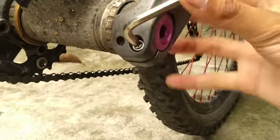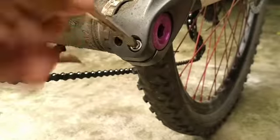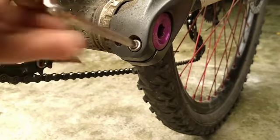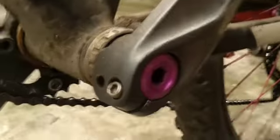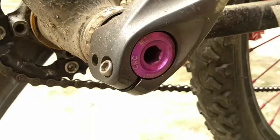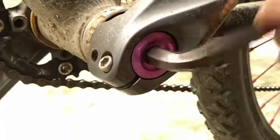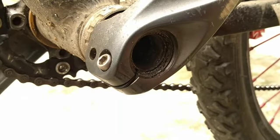There's two allen bolts here, so you must untighten it completely so you can remove the grunt bolt easily. Like that. And get your big allen and rotate it counterclockwise too.